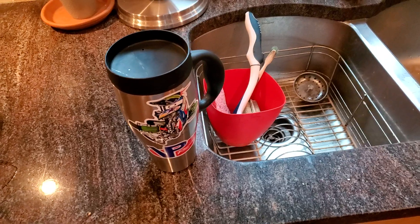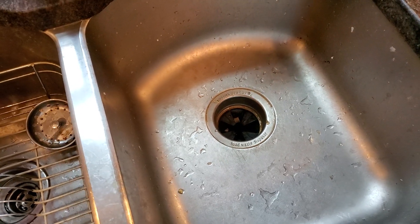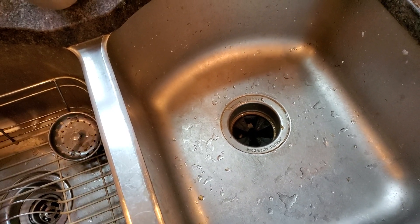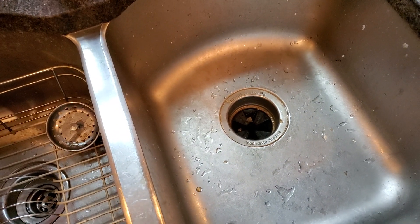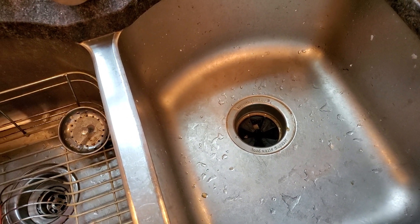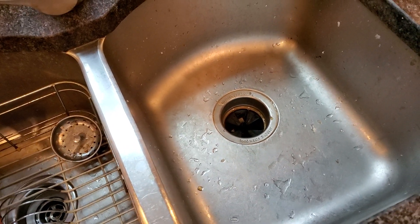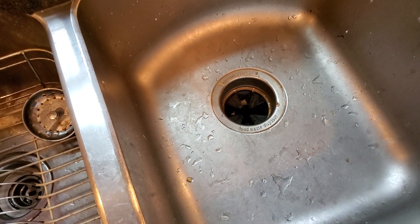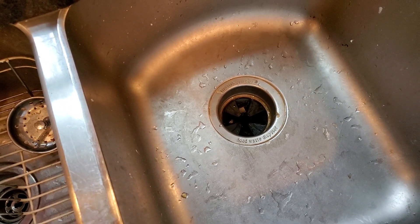Mainly because coffee can be quite acidic and corrosive. If you constantly pour coffee grounds or spent coffee down the disposal, and unless you thoroughly rinse the disposal after each time — which is quite wasteful of your water — what you might notice is, over time, the inside of your disposal gets rusted.